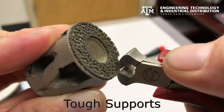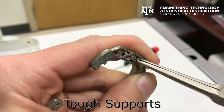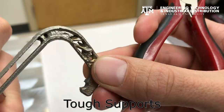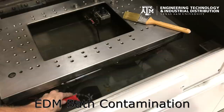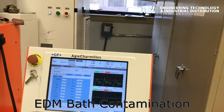If the support connection is weakened, the support is easier to remove but it is likely to detach during the build and allow the part to lose its net shape. Detached supports will fall into the wire EDM bath during the removal of the parts and cause contamination of the purified, deionized water in the EDM machine. Parts that have large masses of supports can take hours of cutting on the wire EDM, and it requires technician oversight as the highly interrupted cut often leads to broken EDM wires.